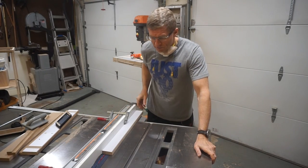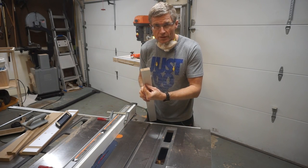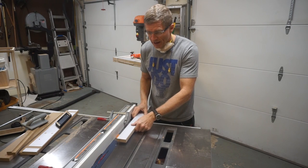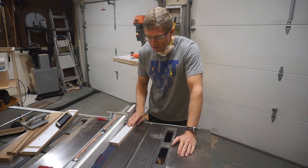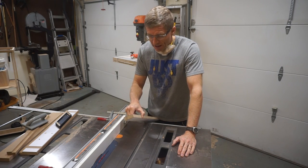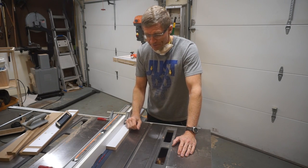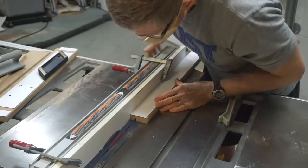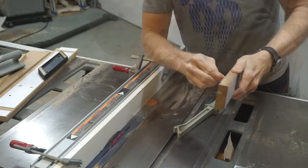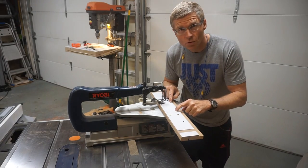Now I need to make the channel for the T-slot router bit — I need a quarter-inch channel for the shank. I've got my blade set to three-eighths of an inch high, so that's going halfway through the three-quarter inch MDF. It's a thin kerf blade so I'll have to make multiple passes to get a quarter of an inch. That's a nice, perfect quarter-inch slot for the shank. The next step is to cut the hole in the face for the dust port.